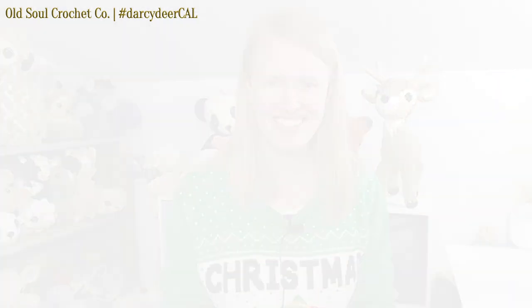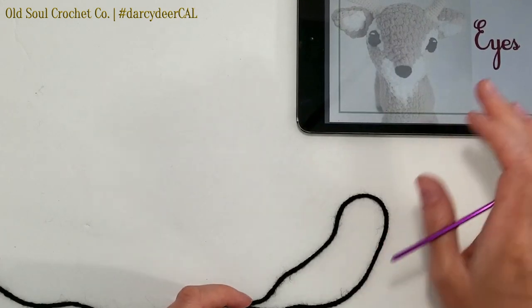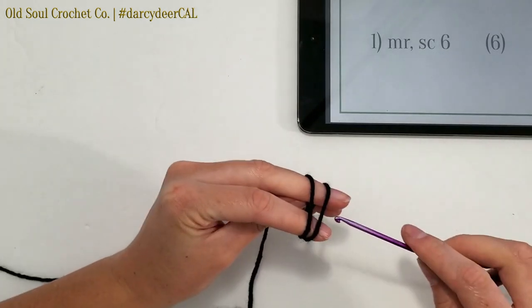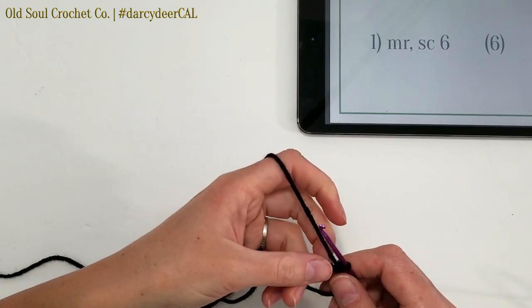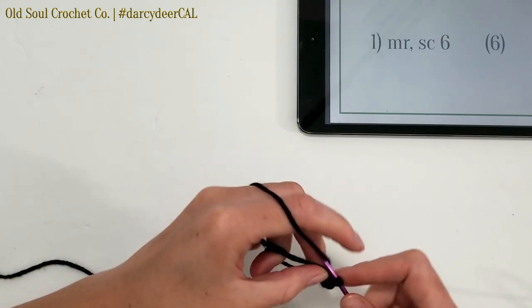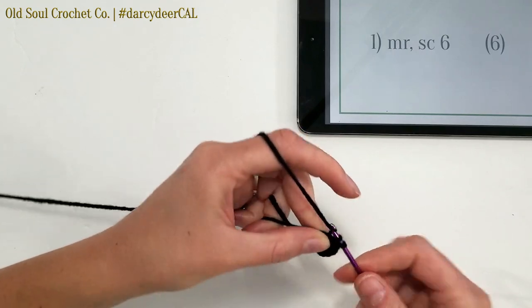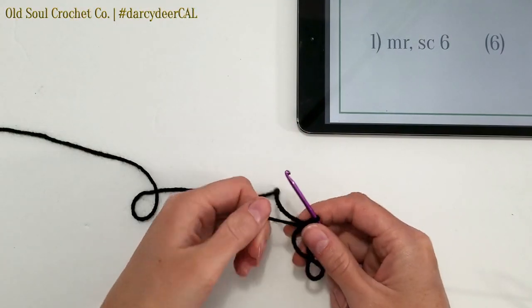So without further ado, let's get started making the eyes. For the eyes we've got our black medium weight yarn and our 3.5 millimeter hook. The first thing we're going to do is magic ring, single crochet 6. So there's our magic ring, and then we single crochet 6 into the loop: one, two, three, four, five, and six. Go ahead and pull it tight.